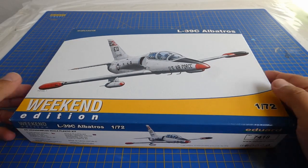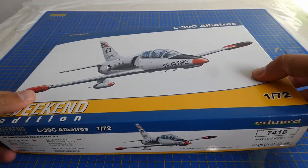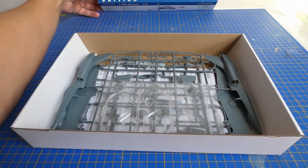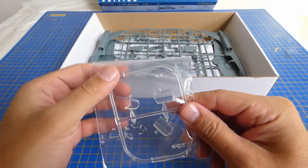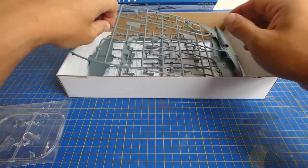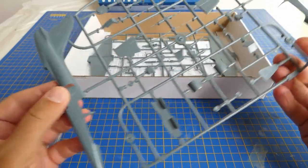Hi everyone and welcome to my channel. Today I will build one of the Czechoslovak aviation icons, the Aero L-39 Albatross jet trainer and light attack aircraft. For this build I choose the 1/72 scale Eduard kit for its perfect molding, fit, and high quality. The kit is a basic weekend edition but I will do some minor upgrades.